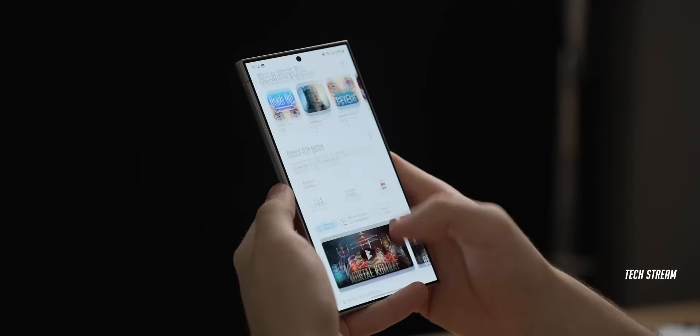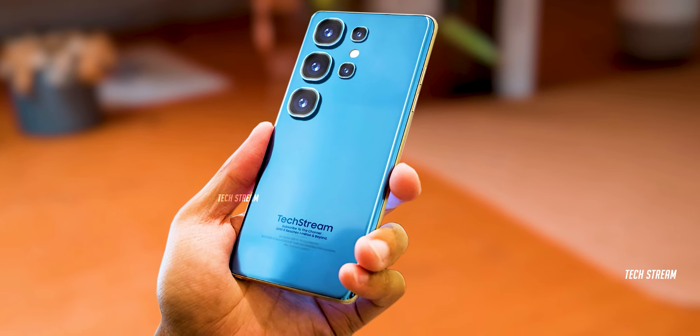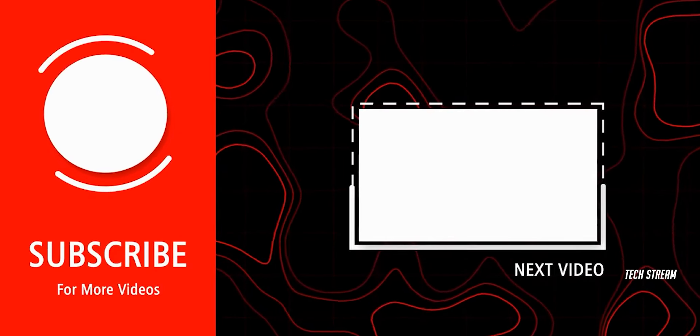So what do you think of the S25 Ultra's major upgrades? Let me know in the comments. Subscribe if you like, and I will see you in the next one.